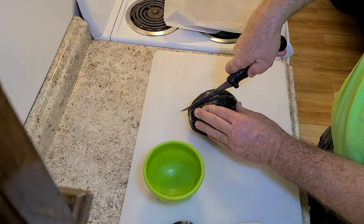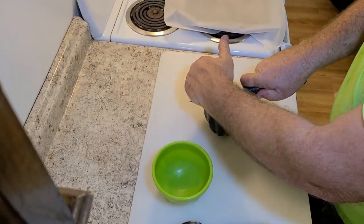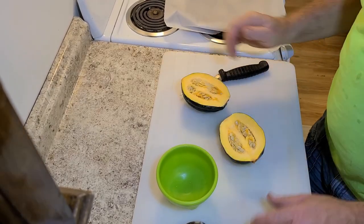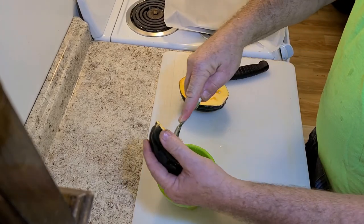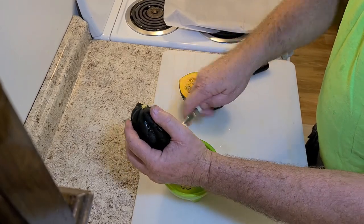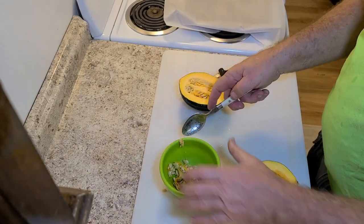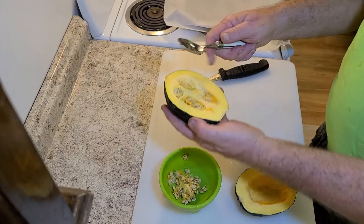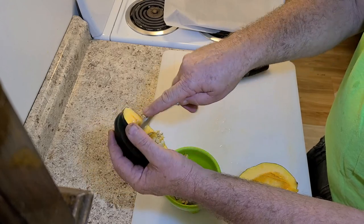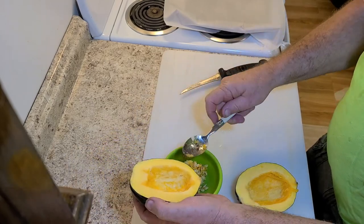Be careful because acorn squash are kind of hard, but you'll want to cut them. Then you'll want to scoop out the seeds. Acorn squash has a texture kind of like a baked potato but a lot sweeter — though not like a sweet potato.